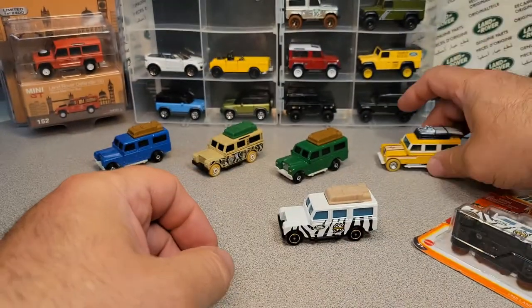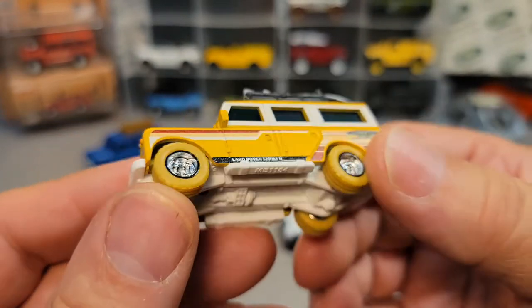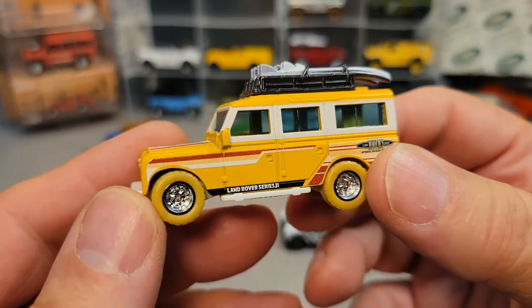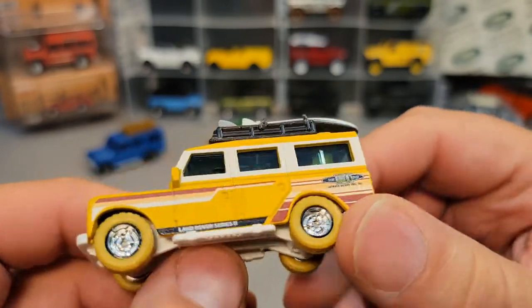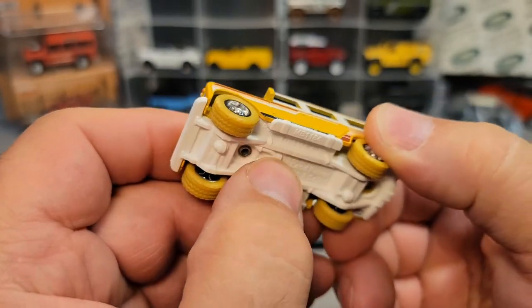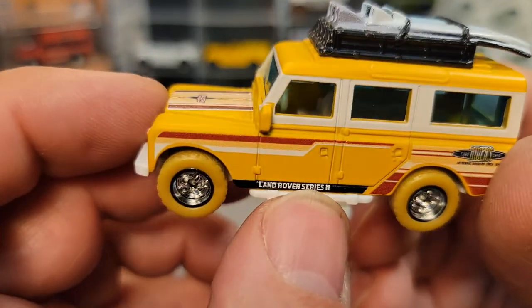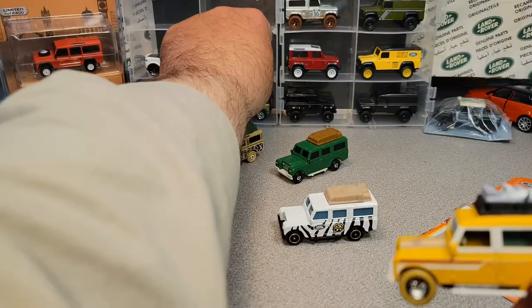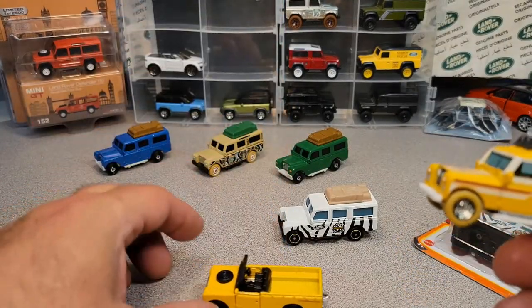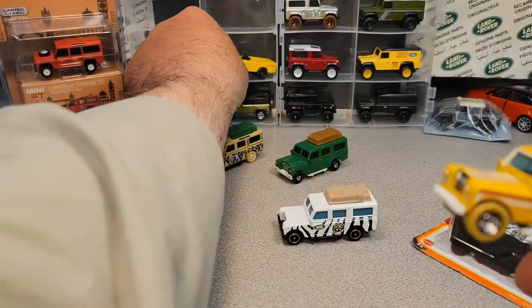Then they did this one. If you guys remember, I did a whole video on this one. Now this is a premium — this has got the real rubber tires. And yeah, that's a metal base, metal body. They put the interior in it. As far as I know, they took the interior from this truck and put it in here.